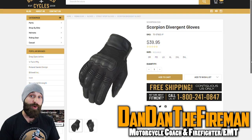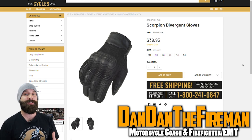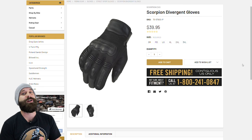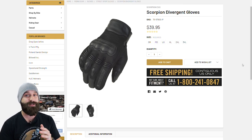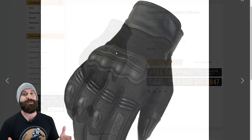What is up everybody, Dandan the Fireman here. We went over motorcycle helmets under $200 and you guys really liked it because you guys are looking for some good safety gear. So now we're going to be going over motorcycle gloves under $55. This is something I really want to push out there — get some gear guys, and I'm trying to find the best stuff for you. So here we go, let's jump right into it.